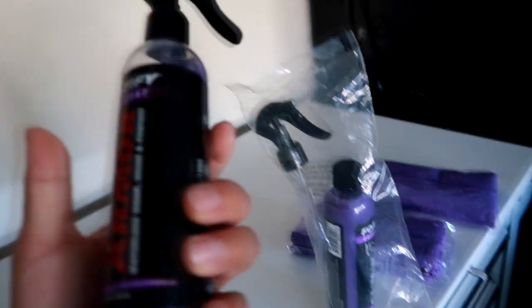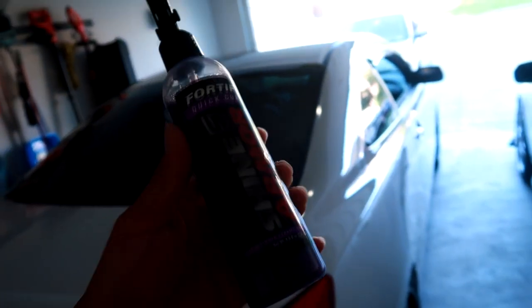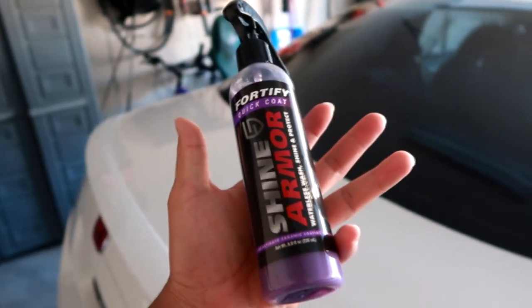I'll be using these products to test them out on my FG2 Civic SI. The car is already clean, but with the quick detailer product you can make sure that your car stays shiny and protects it from dirt.